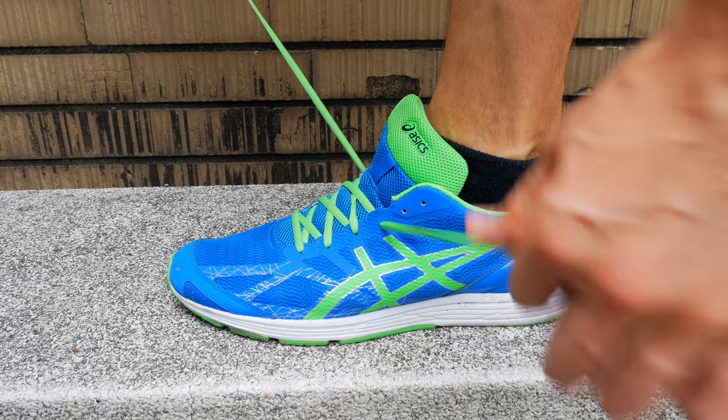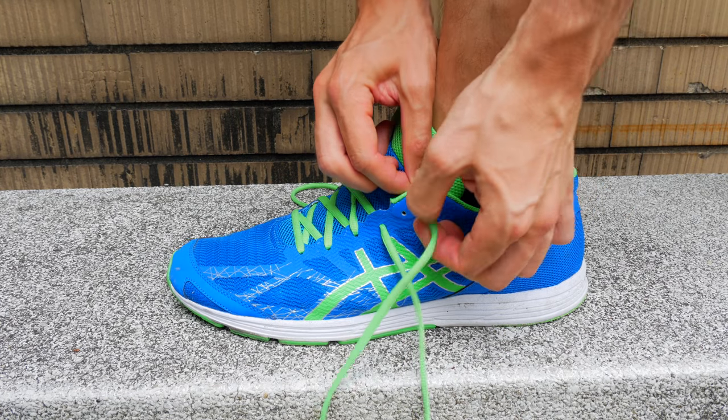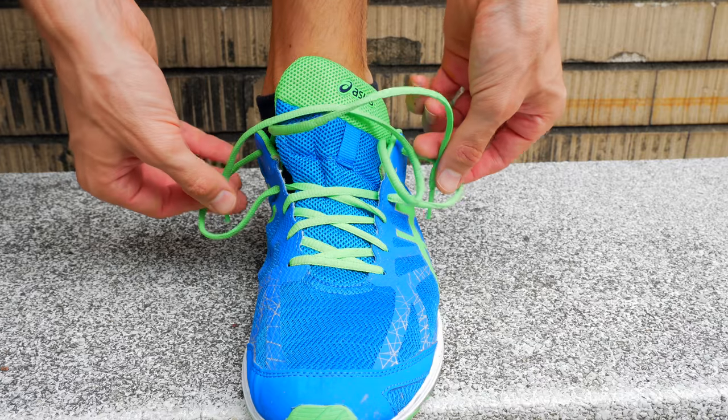First, undo your shoelaces, leaving the top two holes. Then on one side, take the lace up and place it in the top hole, skipping the middle hole. Then take the laces, flip them over to the opposite side, and place them underneath the loop you just created.